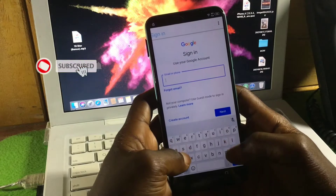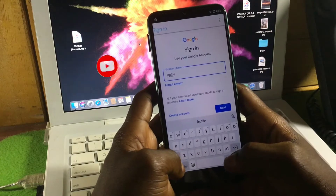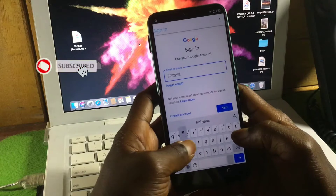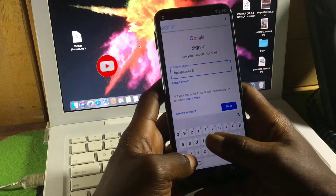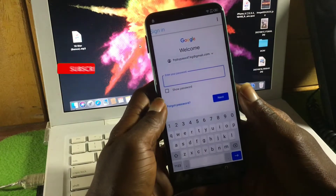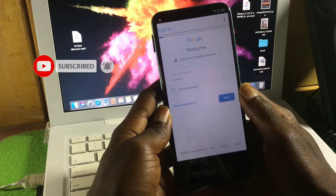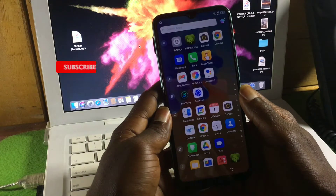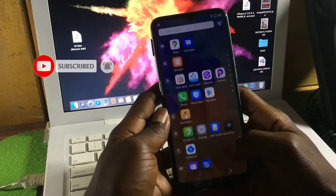If you don't have a Google account, you can create one on another device and then log in here, or you can even create one from within this screen. After entering your Google account address, click Next. Then input your password and click Next. Wait for it to finish — you will be successfully signed into your Google account.